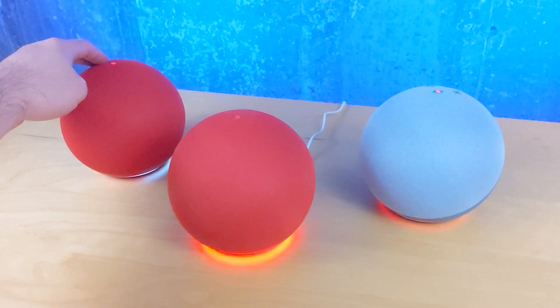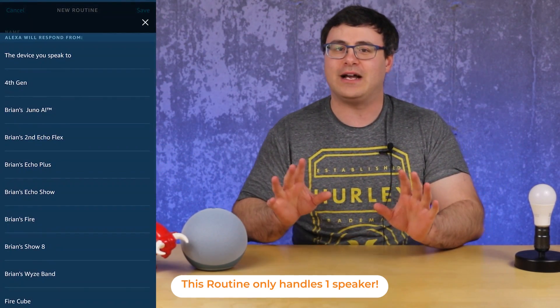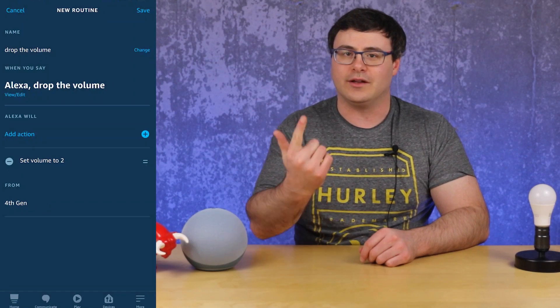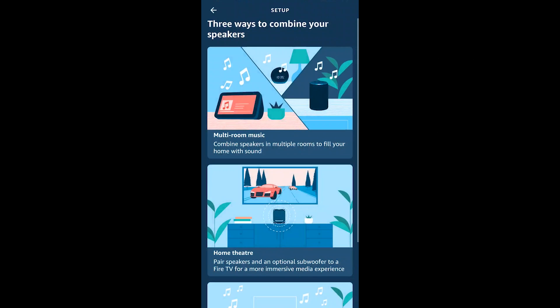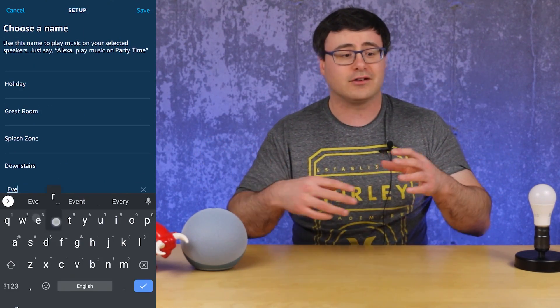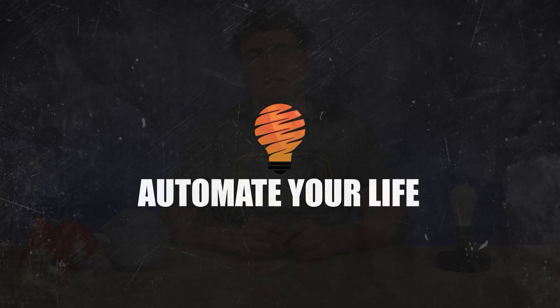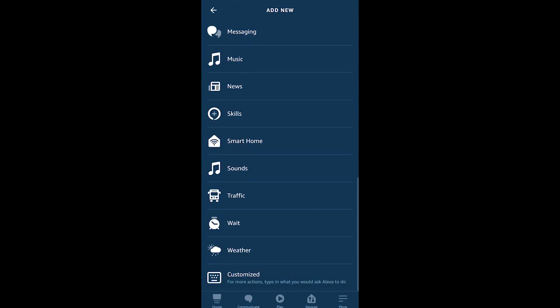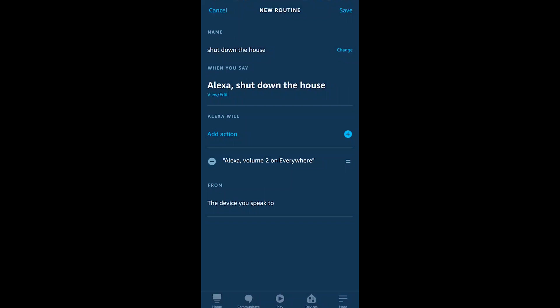Normally when you go to create routines to adjust the volume on all of your speakers in your home, you end up with one routine per speaker. The good news is you can create one routine with one single command to adjust all speakers by creating a multi-room audio group that includes every speaker. From there, it's a customized action that allows you to set the volume in the name of that group, and you've done it all at once.